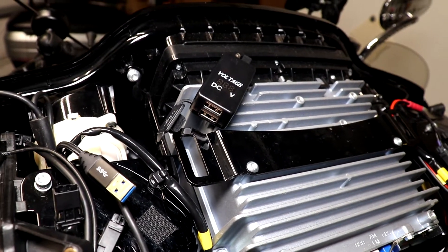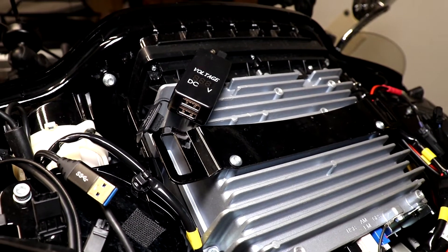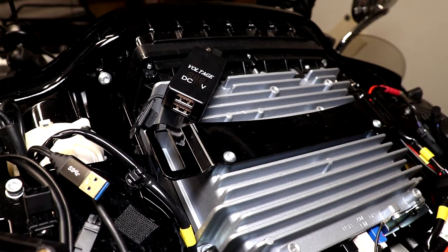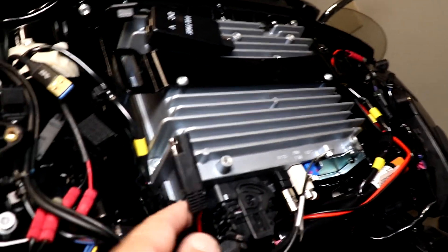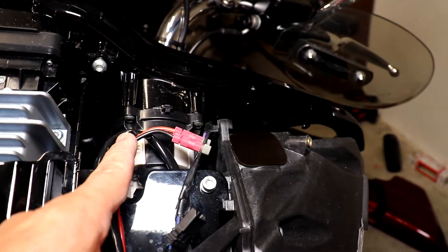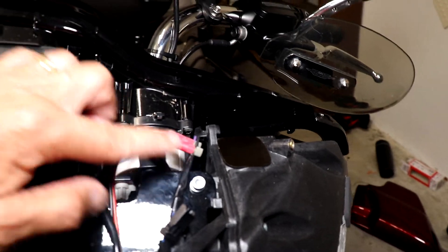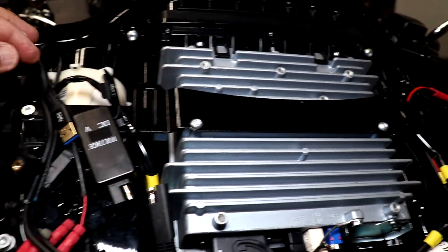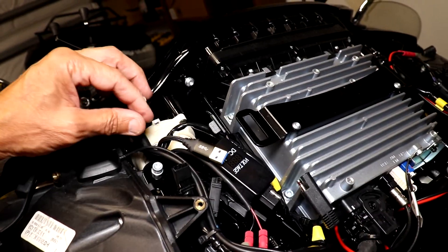I want to talk about this power device I got to power my phone. It's a 12 volt to 5 volt converter with two USB power ports, each one rated at 2.1 amps for a total of 4.2 amps. It connects with an SAE connector and comes with an SAE cable which I routed around here and cut to the proper length. I connected it into the wire which goes to the power port, and mounted it with velcro to this little platform.